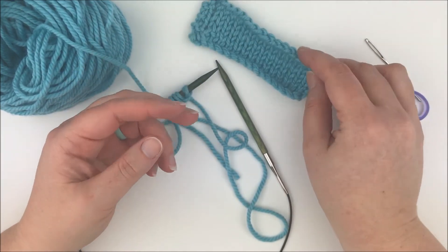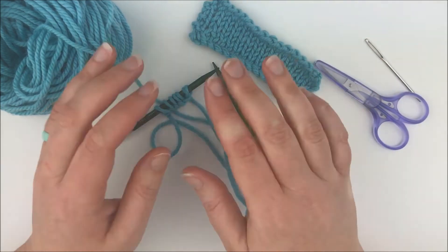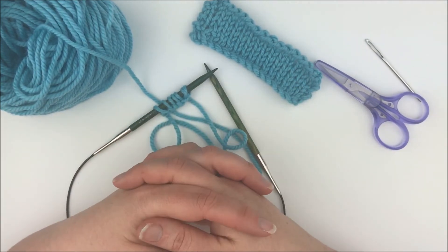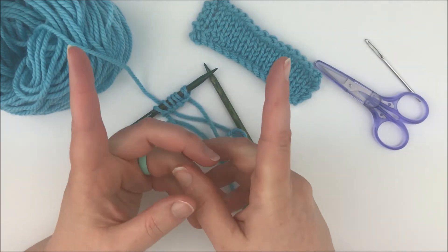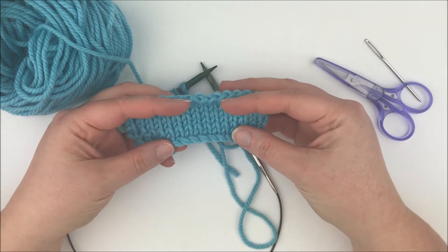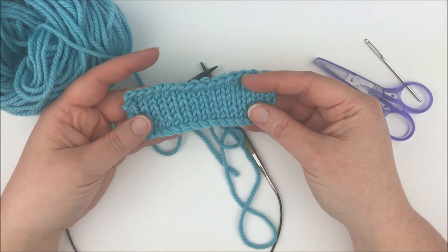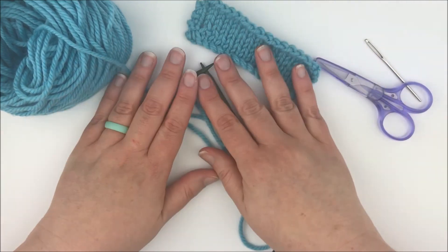That's it for me for today. Stay tuned because next week I will show you how to do the matching cable bind off. If you liked this video go ahead and give it that thumbs up. If you'd like to see more from me, including the cable bind off video, be sure to hit that subscribe button. You can turn on notifications to be notified whenever I upload a new video, which is most Fridays. I hope everybody has a great week and I'll see you again in my next video. Bye!